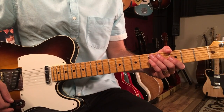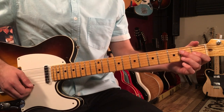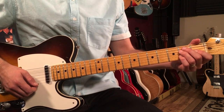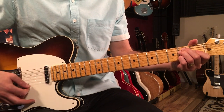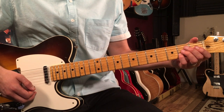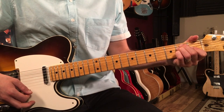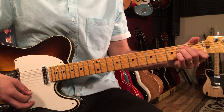Let's break down how to play Sun King by The Beatles on guitar. This song starts out with a four-bar vamp on an E6 chord. That's just like your typical E chord, but you're going to add the second fret on the second string. It's a great sound — it's a classic Beatles chord.